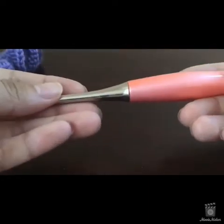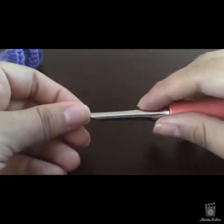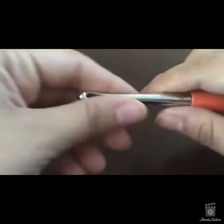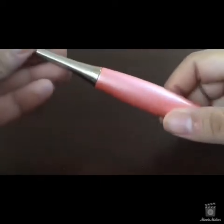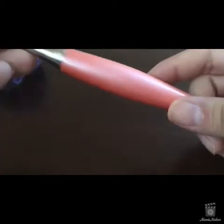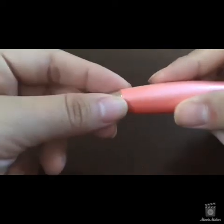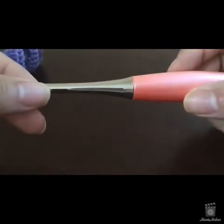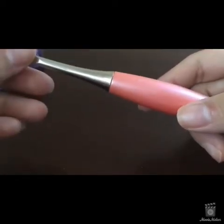It is really well balanced in the weight area. I can hold it comfortably and still feel the stitches at the tip of the hook, which is super important since I can't see. The handle is a really awesome peach color. The head of the hook is nickel, but they also have rose gold plated and gold plated.